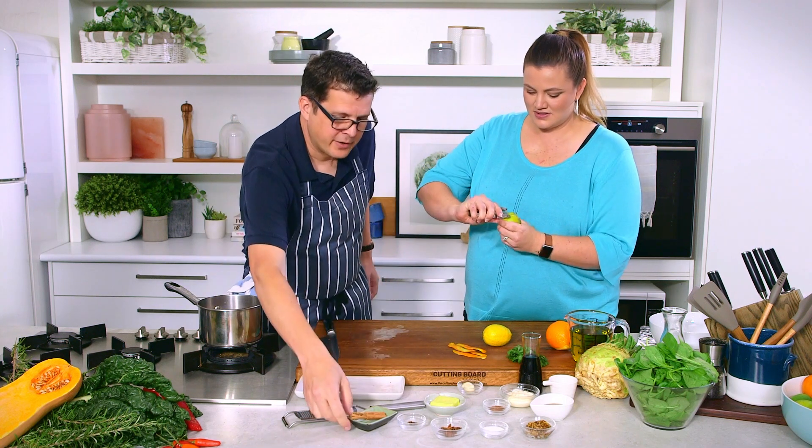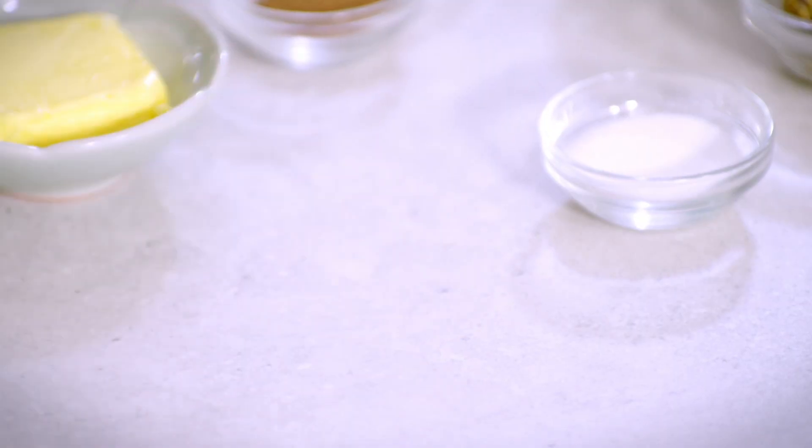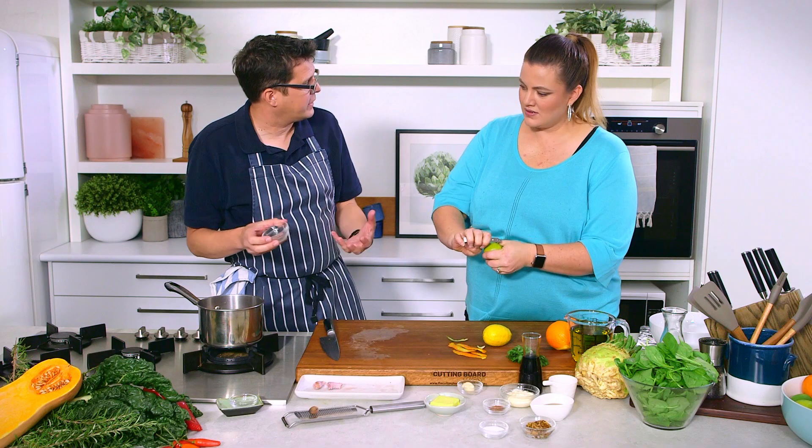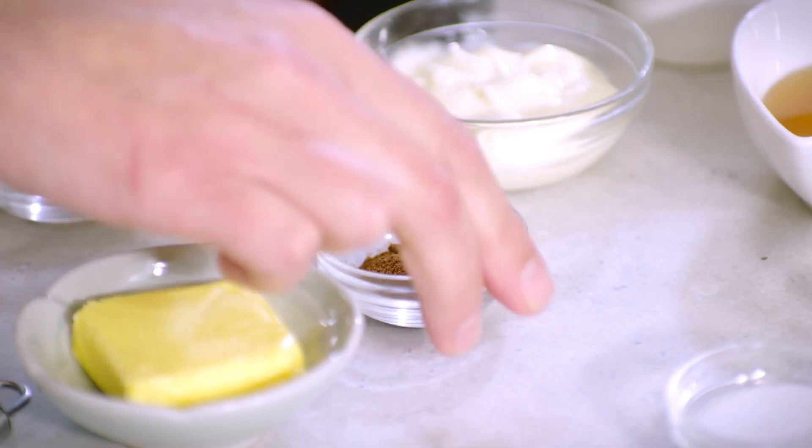So we've got some cinnamon going in, we've got some cloves, some star anise — beautiful stuff. And you haven't got to roast any of these; it's not like making a curry where you're roasting to intensify. They're just going to go in because it's slow — they'll come out.